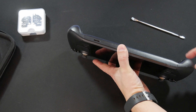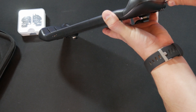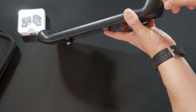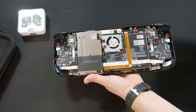We're going to pull the memory card out — just to be on the safe side, keep things out of the way that really don't need to be. Trying to find a good spot to get in here and get started. And just like that, the back is off.